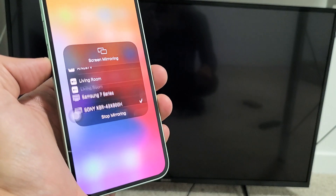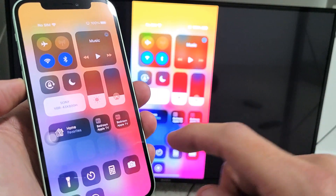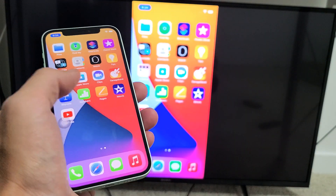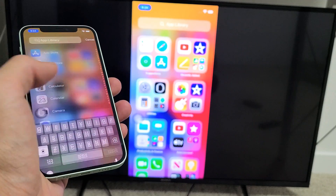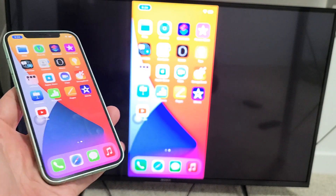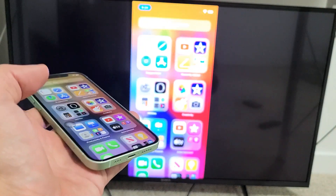Go ahead and tap on that. It didn't ask me for a four-digit code, but it may prompt you for one. You can see right now I'm mirroring, and this is through my Wi-Fi connection and totally wireless. You can show your photos and videos to your friends and family on the big screen, or you can show work documents and whatnot.